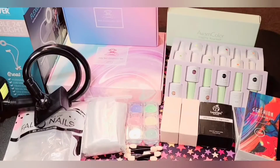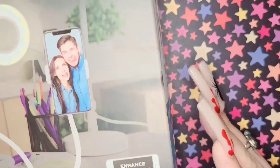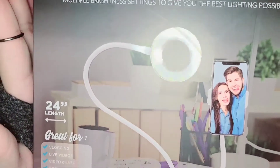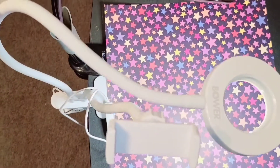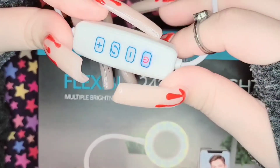Hello and welcome to today's video! Let's get started with this haul. First, I want to start with this ring light — I got this from Walmart and I absolutely love it because it comes with this little remote.